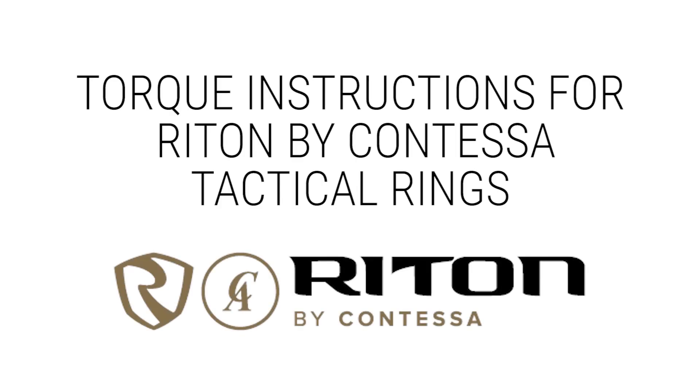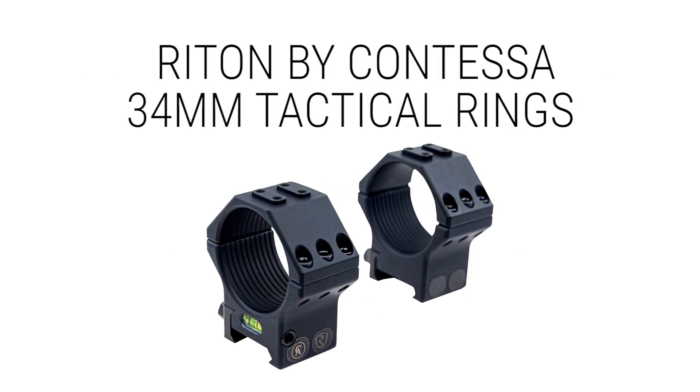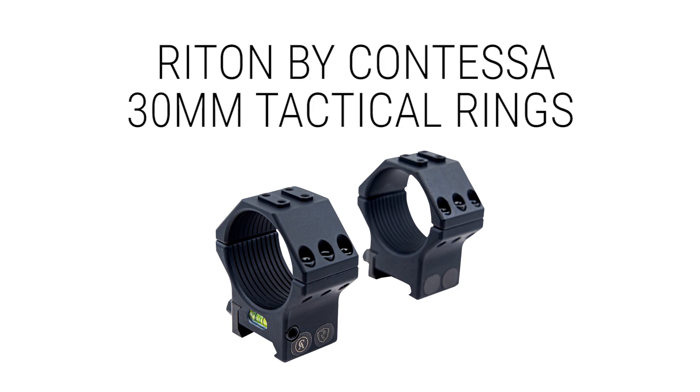Hey everybody, this is Dave over at Ride On Optics. We're jumping in the middle of a scope mount today. I want to talk to you about a unique feature on a set of our rings — these are the Ride On by Contessa 34 millimeter tactical rings. You can also use this information on the 30 millimeter tactical rings.